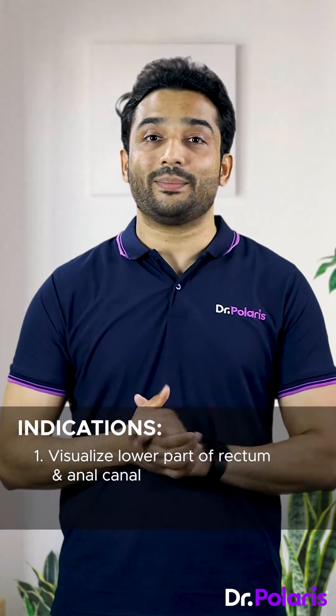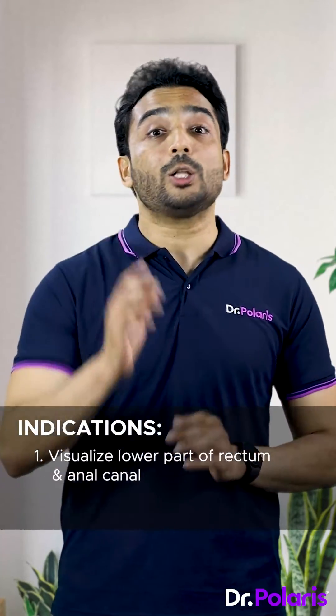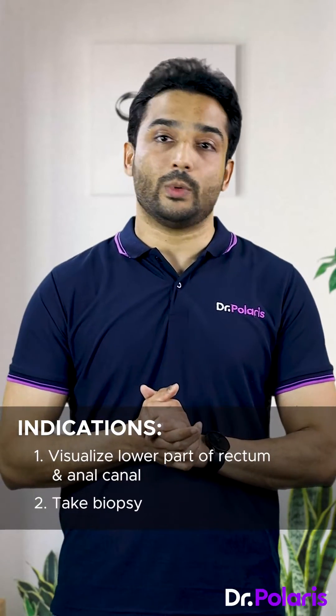Indications for proctoscopy: to visualize the lower part of the rectum and the anal canal, and also to take biopsies under vision.